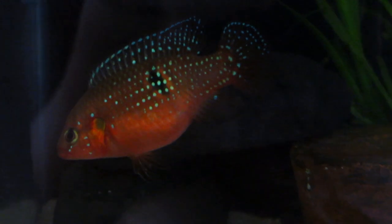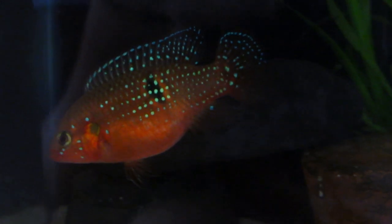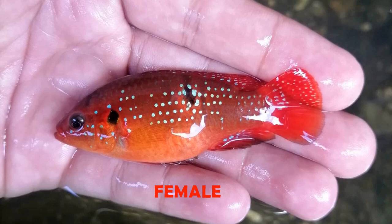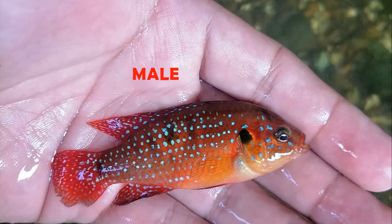Now to compare, I'll show you when I took the cichlids out from the grow-out tank. Here you can see the iridescent pattern for the female. And this one is a male — the whole body until the caudal fin is covered with iridescent spots.